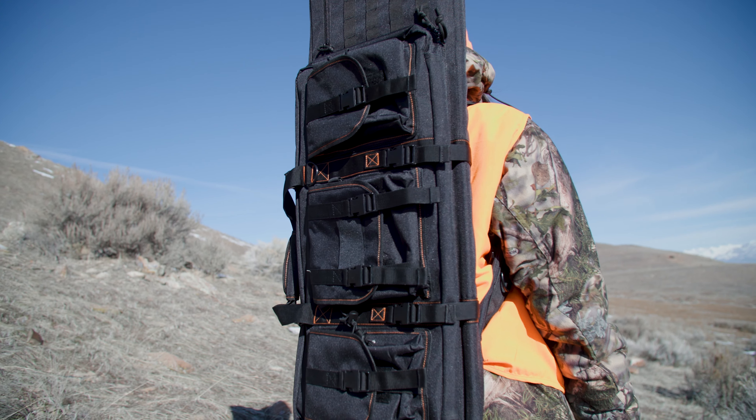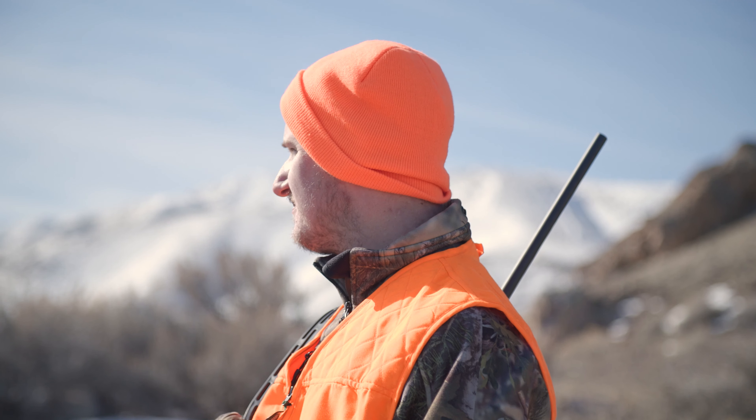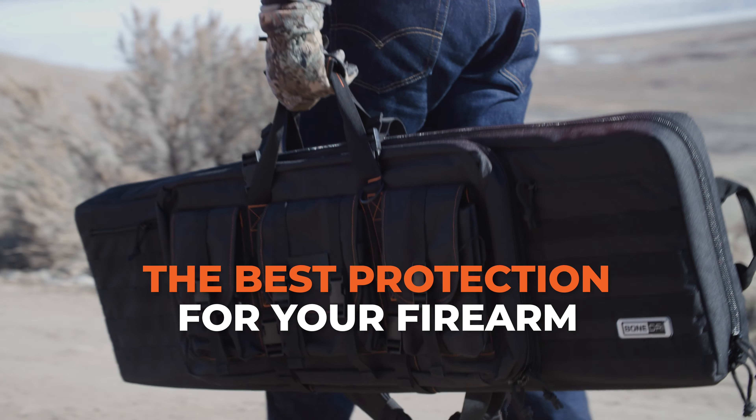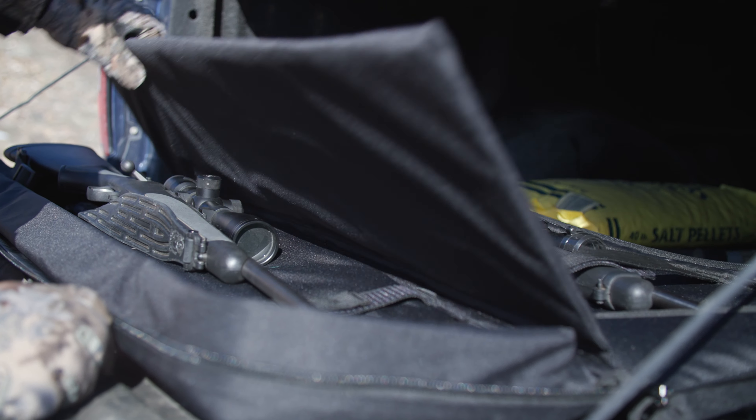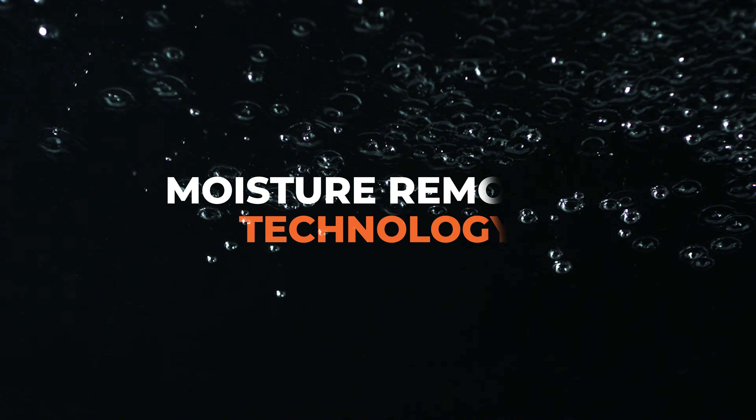The only sure way of knowing is with a rust prevention dual rifle case. It's designed for those who demand and deserve the best protection for their firearms. Bone Dry offers the only dual rifle case on the market that is engineered with moisture removal technology to prevent rust before it starts.